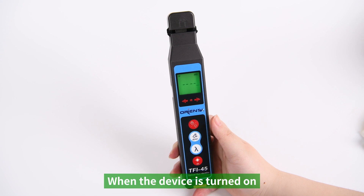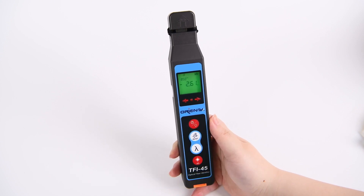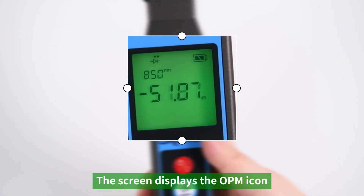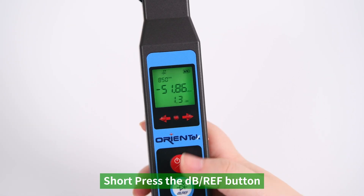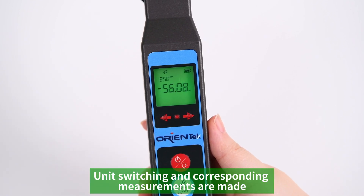When the device is turned on, press and hold the dB/REF button to enable the OPM function — the screen displays the OPM icon. Short press the dB/REF button for unit switching and corresponding measurements.